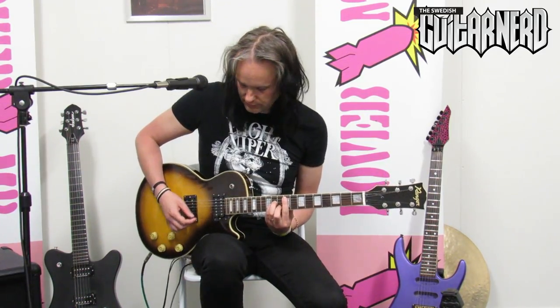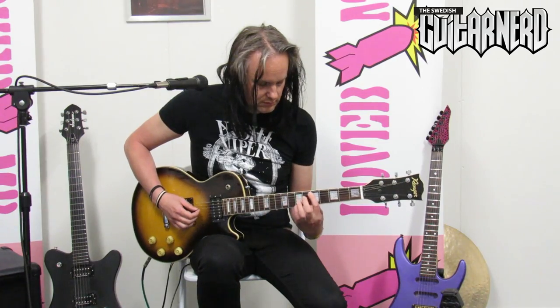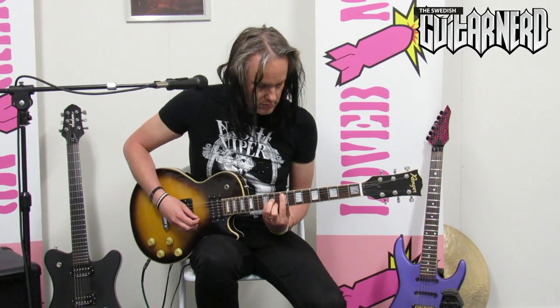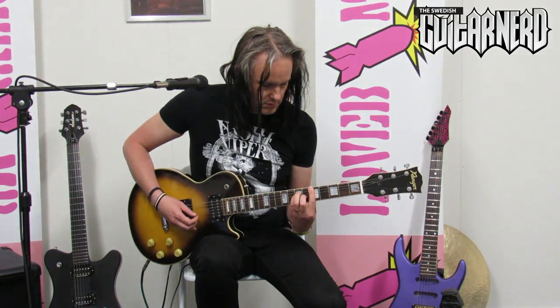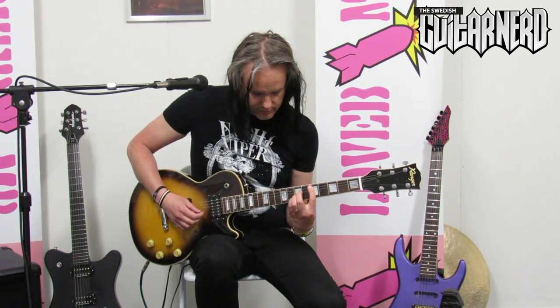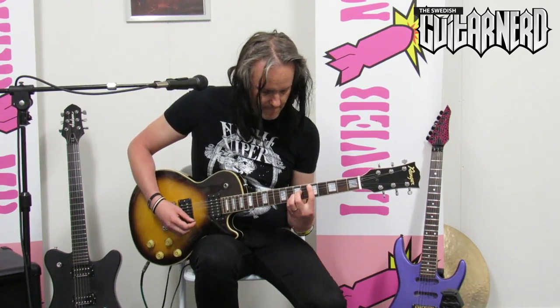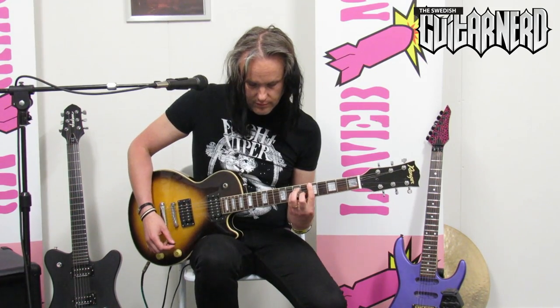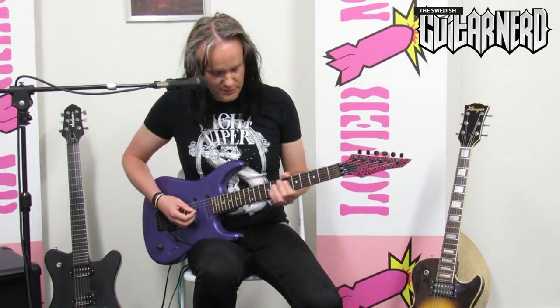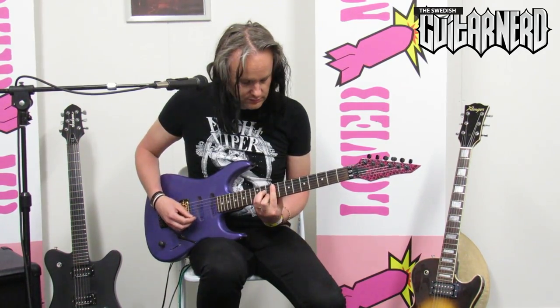Clean sound. Okay, second contender - cheap guitar, cheap pickups. We'll see if they are crappy or not. Here we go, clean sound. Okay, time for the high gain pickup, the EMG 81. This is a Squier HM2 plywood body, made in Korea. Let's see what it sounds like. Here we go.